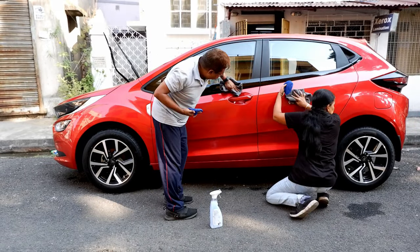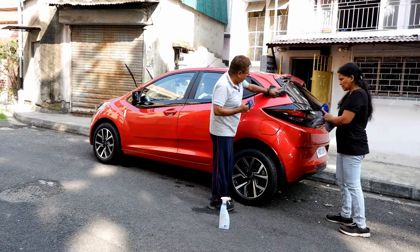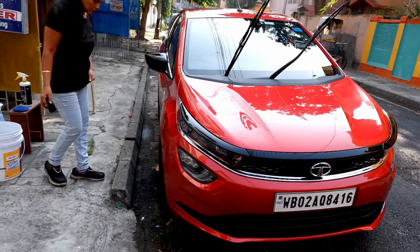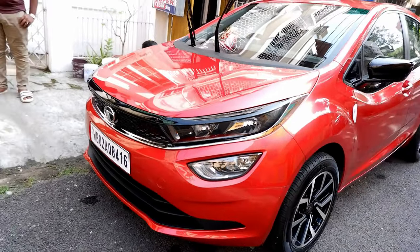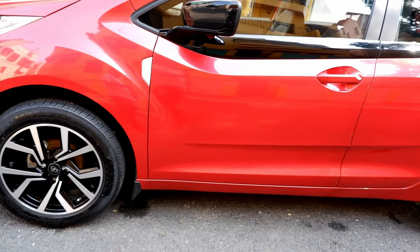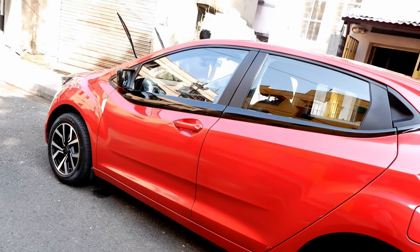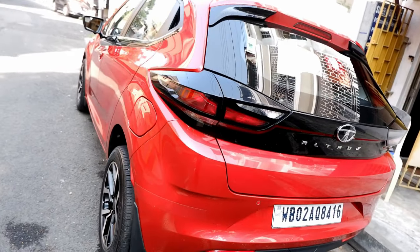Finally, the entire car is done. Remember to use two coats — two coats will ensure that the protection lasts long, and not only that, it will give an added and superior glossy look to your car. We have finished our job and you can see the level of gloss I have been able to achieve with this particular product. I have added some tire shine also to enhance the aesthetic looks of the car. The product is very good and easy to use — any layman can use it.